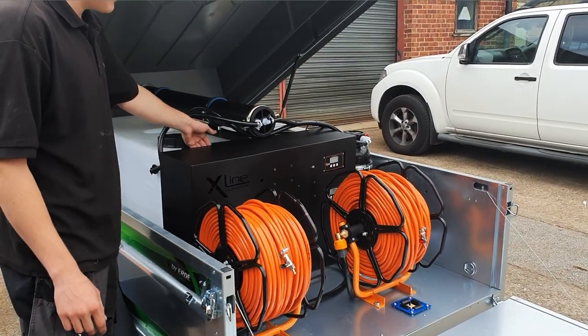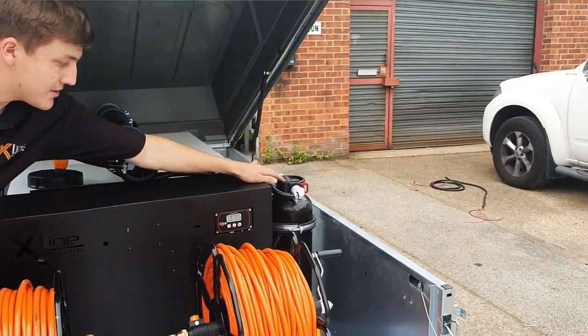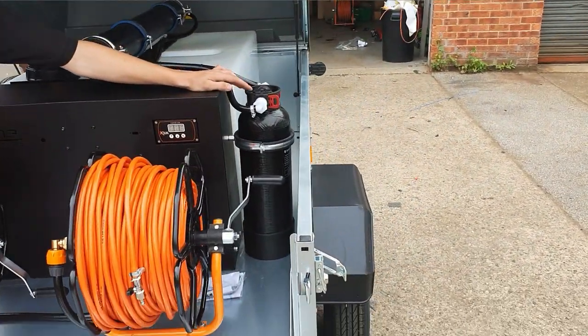Behind there we've got the pre-filters and then it goes up to the membrane, and then down we've got the resin vessel mounted at the side with a little clamp to keep it steady.